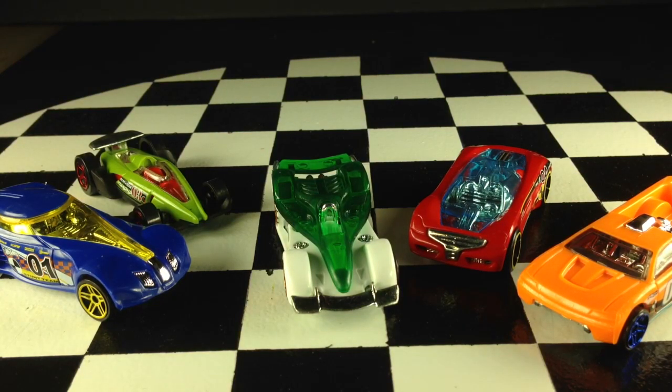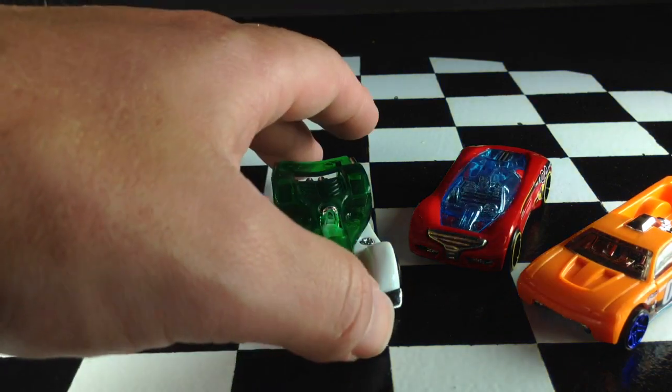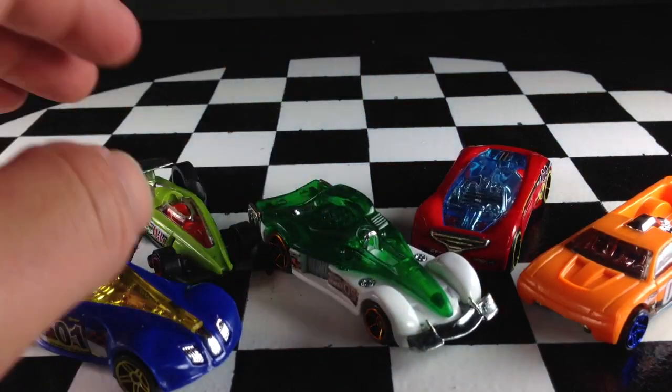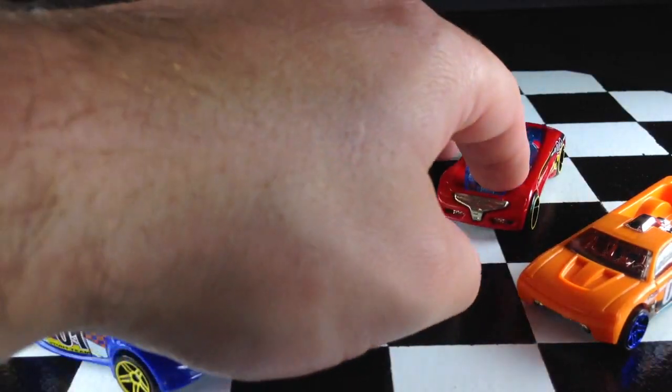If you remember, I did a video talking about finding these at Kroger for $2.75. So I primarily bought it if there was even just one car in there that I liked. This is really my favorite, but I'll save the favorite for last.